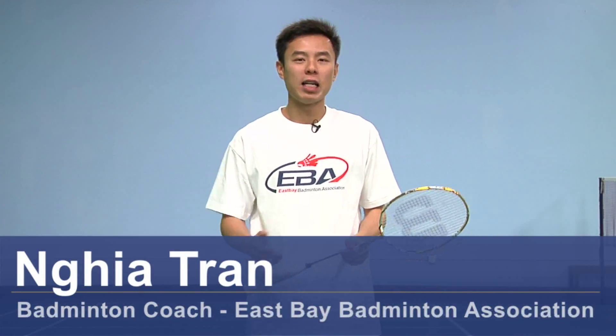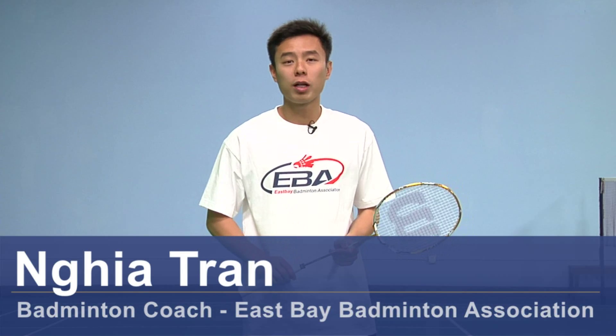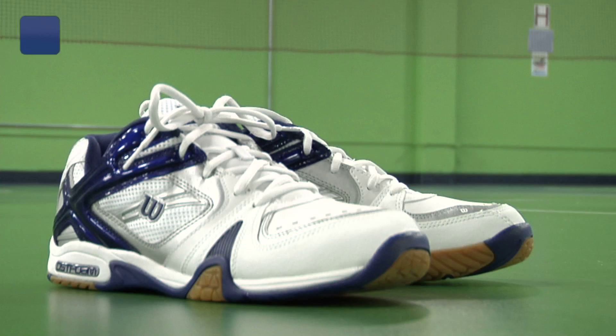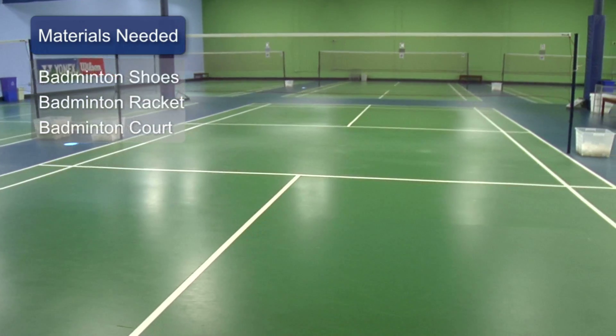Hi, my name is Nia Tran and I'm a coach here at East Bay Badminton Association. Today we're going to talk about proper footwork for beginners. The equipment that you will need to do footwork would be proper shoes, a racket to play the sport, and of course a proper court as well.